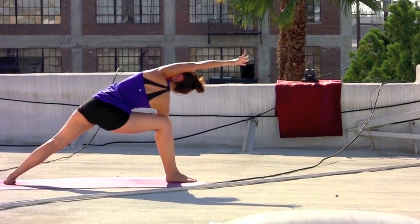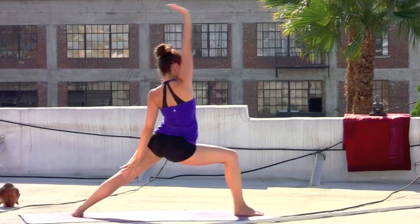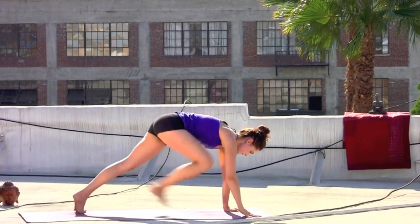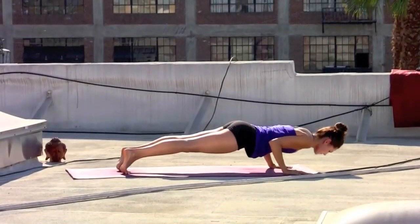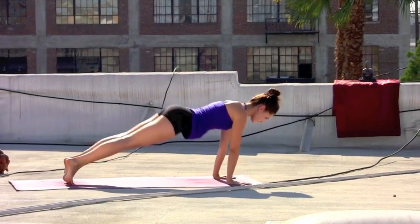Keep that right knee steady, firming through the legs. Inhale, all the way back — reverse warrior, right arm up and over. Exhale, cartwheel the hands to the mat, step back and lower slow. Inhale, spread the collarbones wide.